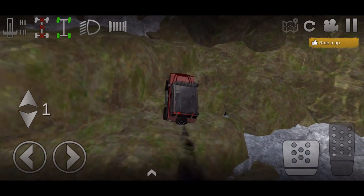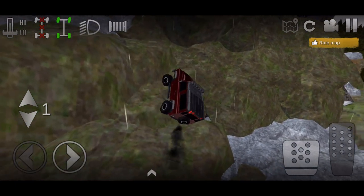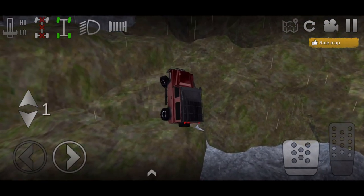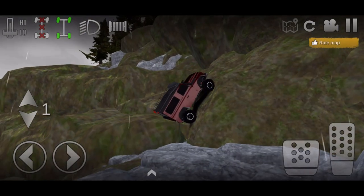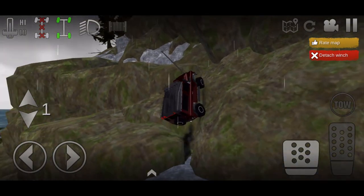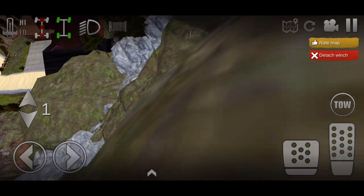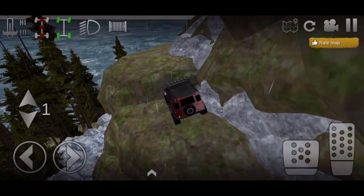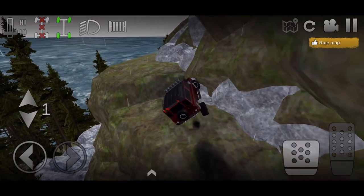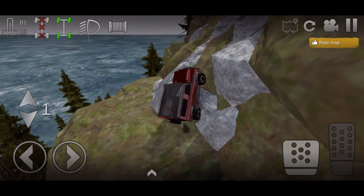Now we've got to figure out how to pull ourselves up this rock because these tires are so small, there's literally nowhere to get grip. If y'all didn't know, the winch system lets you winch to anything you want, so let's go ahead and pull ourselves up. I know we're not going straight up that right now, but once the gear ratios are fixed we'll do a build where we fully max this thing out, put the biggest tires on it, and make one of the craziest rock crawlers to ever come into the game.